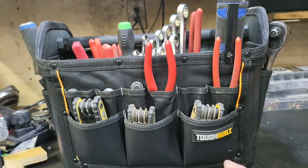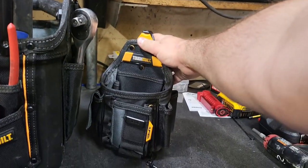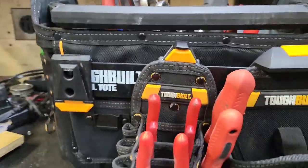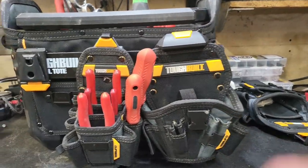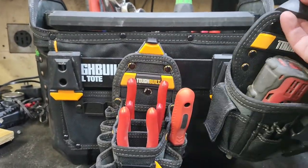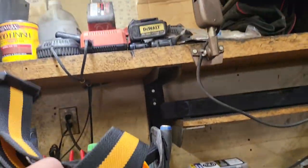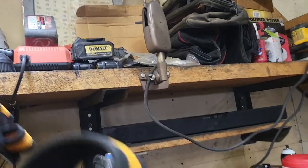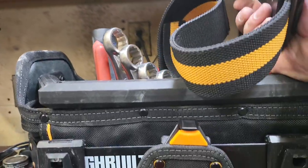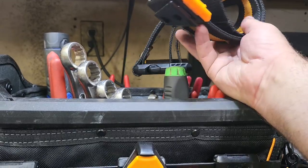The really neat thing about the ToughBuilt system is it's got bags that you can attach to the tote itself. So right here there's a holster, and you can just pop this off, slap this lock on your belt, or you buy a ToughBuilt tool belt for it. I'm not necessarily sold on this belt — they make one with a padded waistband that would probably be better. This one seems to get loose and fall down and pull your pants down, because of the amount of crap you can hold in it.